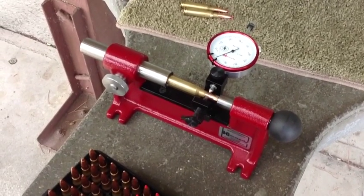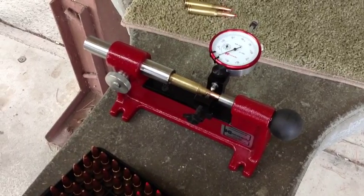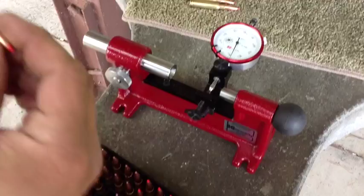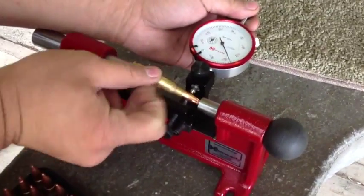We're at the range today and Mark has this great Hornady concentricity gauge that he got secondhand for $90, but it's in perfect condition. What a great find. I'll let Mark tell you all about what he's doing with it.